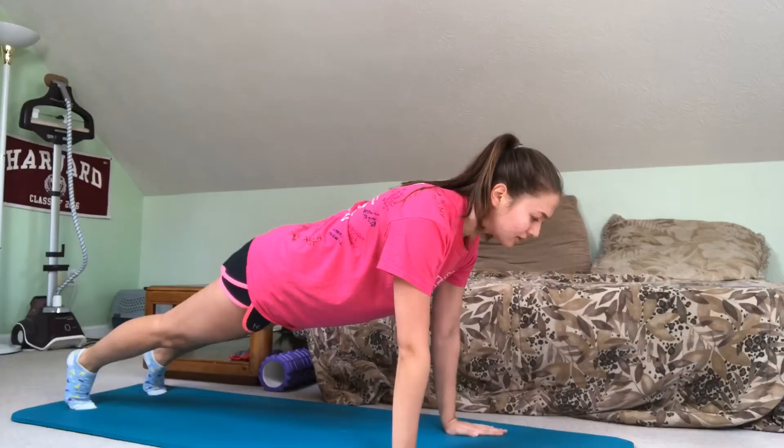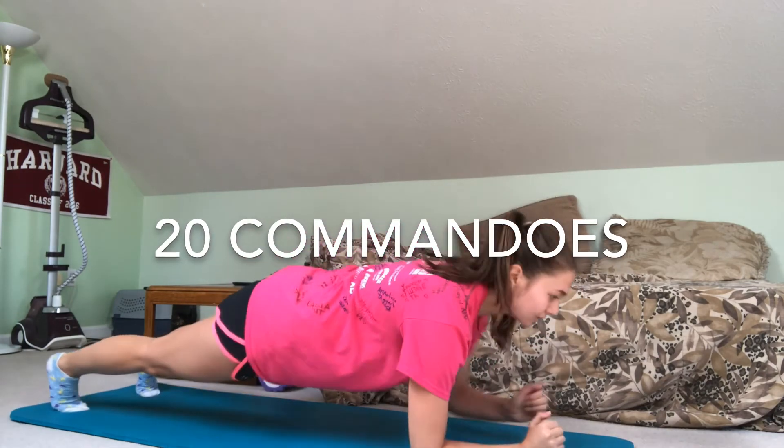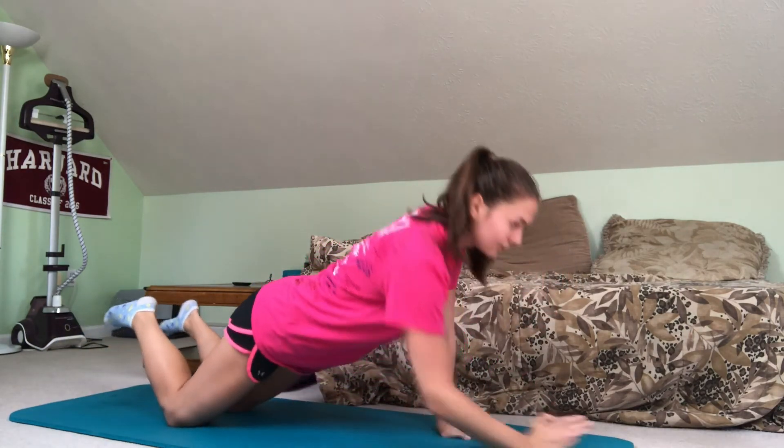And then to finish off this circuit, you're going to do 20 commandos. You start by planking on your hands, and then you come down onto your forearms. You can modify, as always, by doing so on your knees.